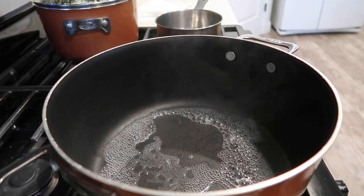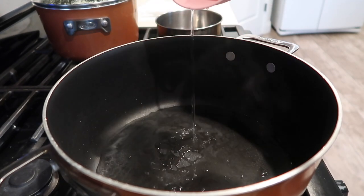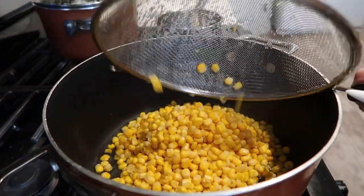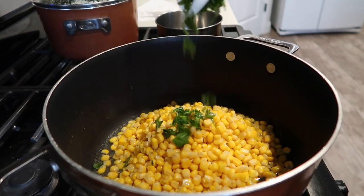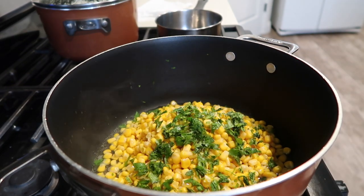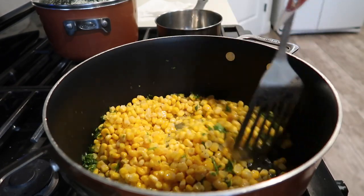Now I'm going to cook the corn. I'm throwing in a little bit of water so I don't have to use any oil. I'm using two cans of corn. I'm going to squeeze a lime, throw in some cilantro, some salt — and that's it. I'm going to stir it and cover it.